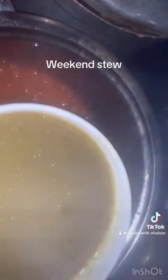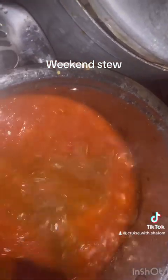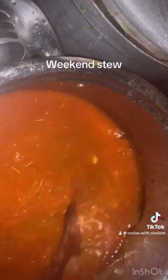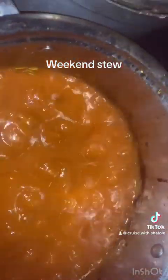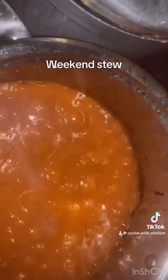I allowed this to cook for some time, then went in with my meat stock. You can see what we got — the oil is coming together beautifully. There's enough oil on this, you guys. Oh my god, it looks amazing — bring your plate!